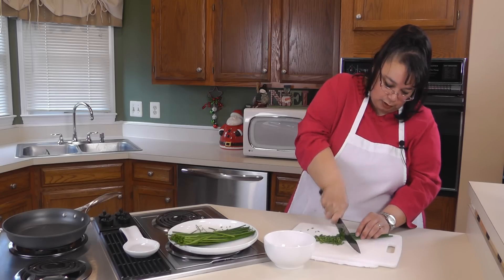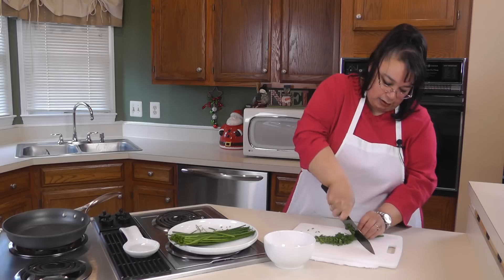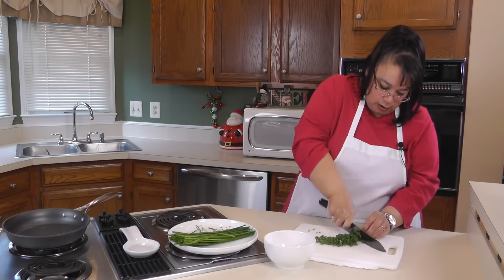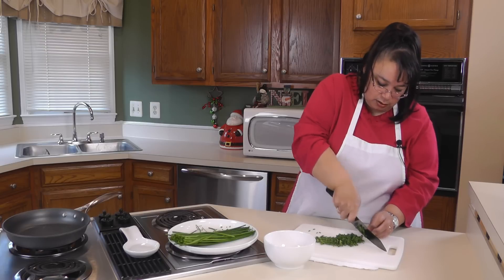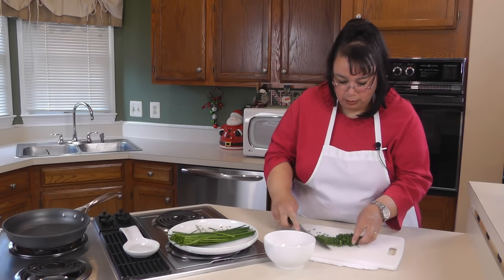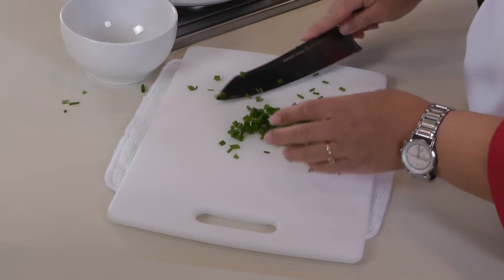Chives — I just love them. They have a sort of a light oniony taste. They're not too sharp, so they really can add freshness to the top of your omelet. We've just chopped these chives and we're going to put them in a little prep bowl.